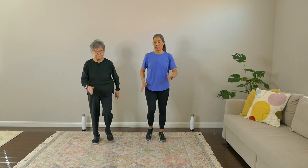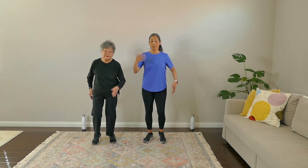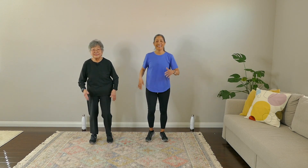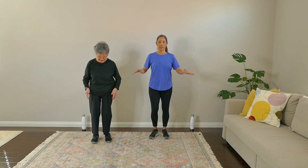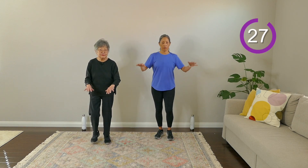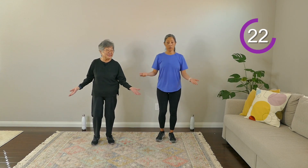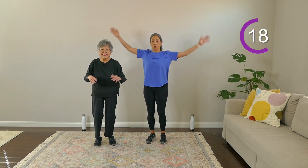Let's just get our feet moving. Since this is kind of like a full warmup, this whole thing is going to be like a warmup, so we don't need a warmup. We're going at a slow pace — real gentle pace. The first move: I just want your palms up and then palms down. It could be a wrist move, a forearm move, or even a shoulder move.